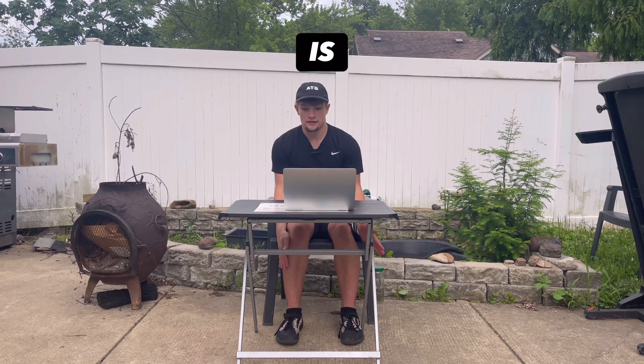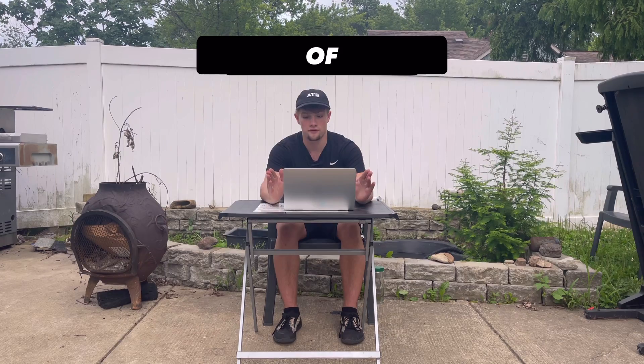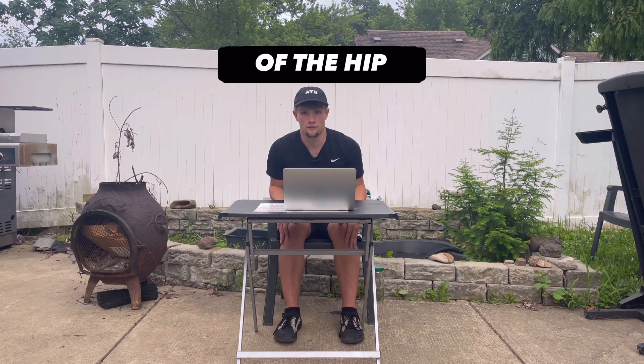The issue of cartilage problems is a lack of ability with compression. The goal was to come up with a progression that anyone could enter into for scalable reintroduction of compression. At the end, we will understand how to supervise, progress, and replicate an exercise designed to benefit cartilage issues of the hip.